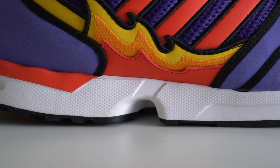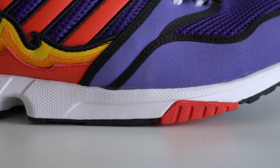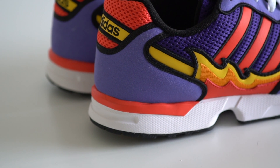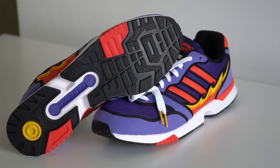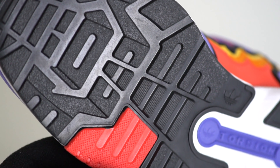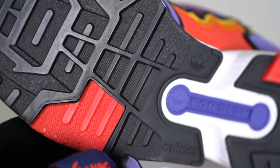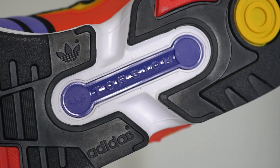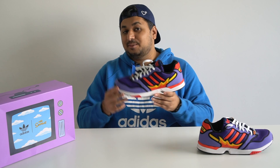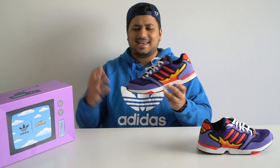That entire upper sits on a white foam midsole. You'll notice bright red rubber plugs underneath the lateral side of the forefoot and on the medial side of the heel at the back — these are there to give added stability and support. Moving to the bottom of the shoe, there's a black rubber split outsole with a lot of intricate details, including the Adidas Trefoil branding and a really retro traction pattern going from heel to toe. In the middle you'll see the Adidas Torsion System in a purple TPU bar inside the split outsole, which works similarly to the Ultra Boost and gives you a bit more midfoot support. At the heel there's a bright yellow circular rubber feature.